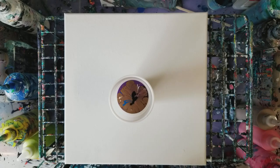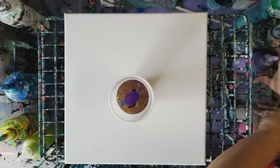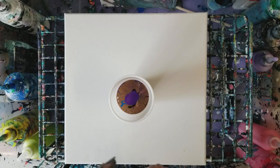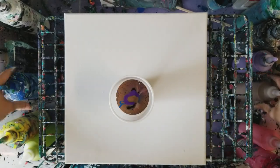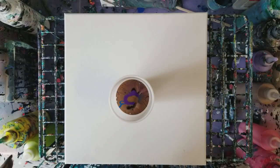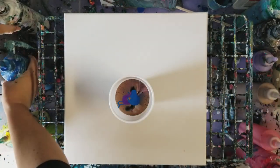I think we'll just stick with those colors. Let's go back to a little bit of the purple, a little bit of the antique bronze, some more blue, and then some more white. I think we're good.